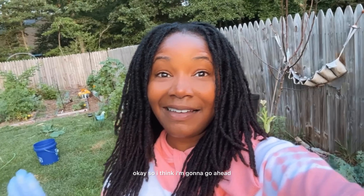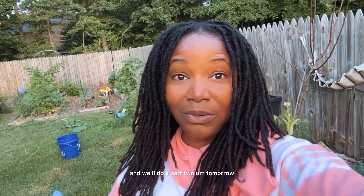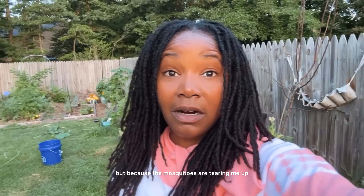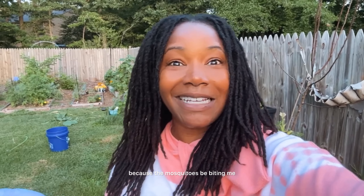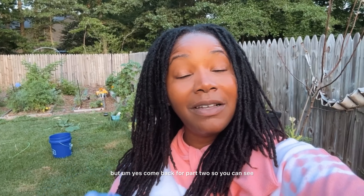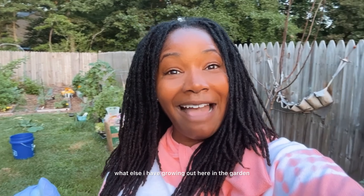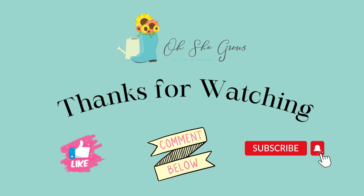I think I'm going to go ahead and stop for today and we'll do a part two tomorrow or in a few days, because the mosquitoes are tearing me up and it's really hot in a sweatshirt — but I have to wear a sweatshirt because the mosquitoes keep biting me. Come back for part two so you can see what else I have growing out here in the garden. Thank you.